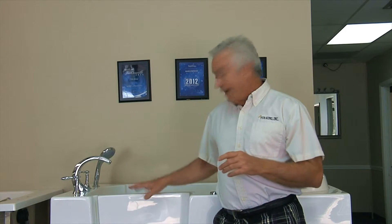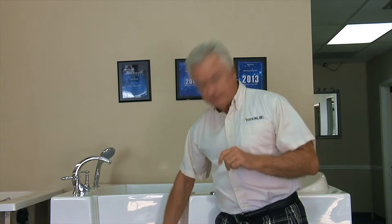One consideration is: how wide is the door going into the tub? Most walk-in tub doors are at least 18 inches at the top, but they have a narrowing effect at the bottom, and there's a reason for that. Let me show you.